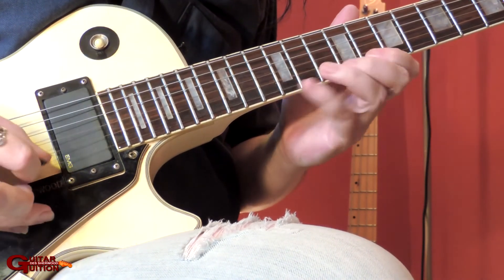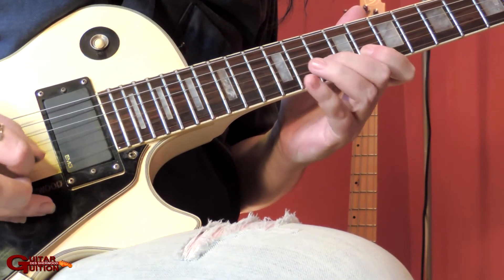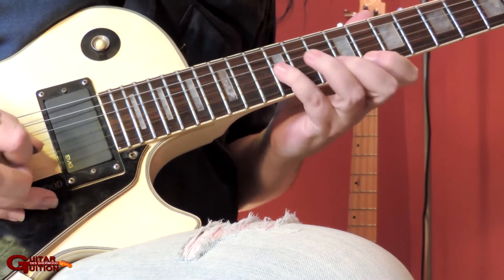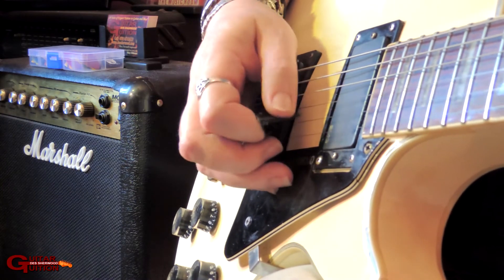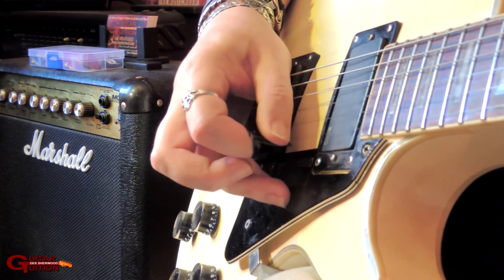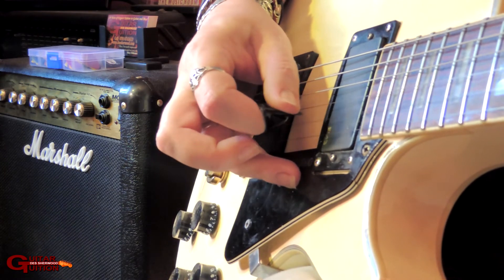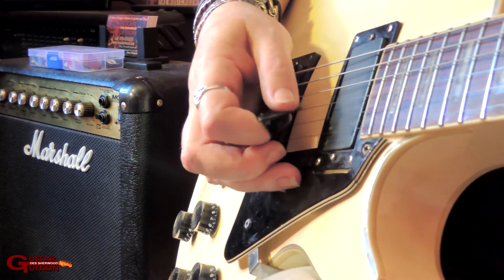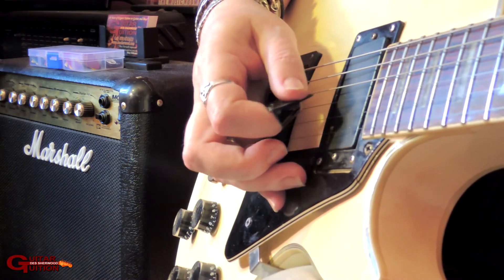All the way through — slide. As far as the right hand goes, it's all alternate picking apart from those couple of pull offs. There's no need to use any kind of pick slanting because the pull offs on the top string give you plenty of time to get back to the next string, so you've got time to hop over. Like that. Same on the other bit.